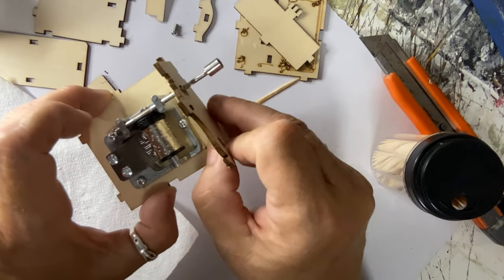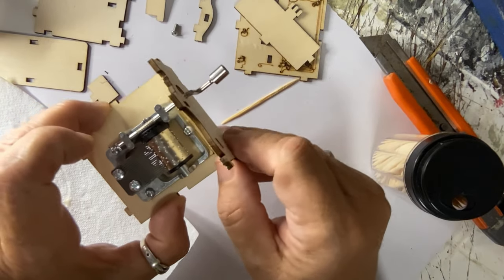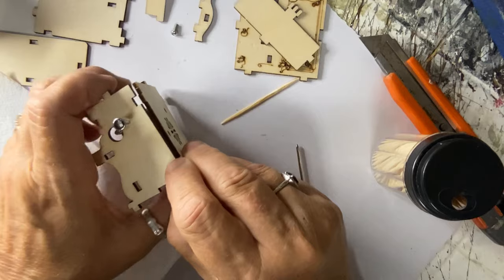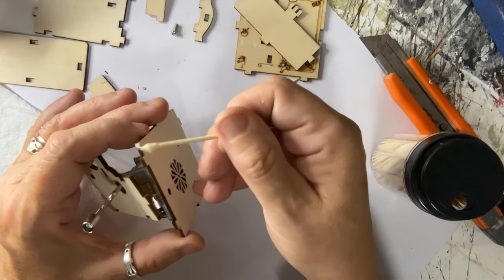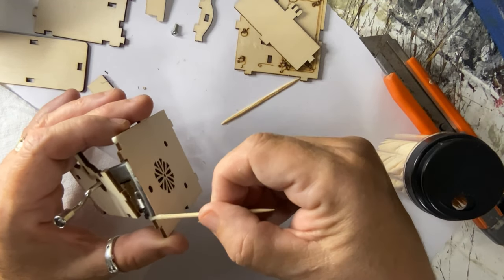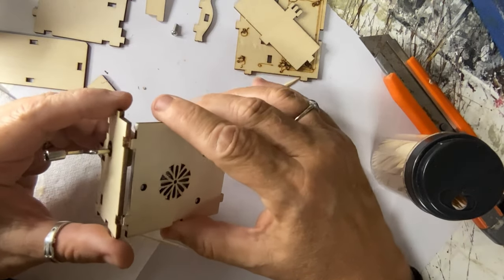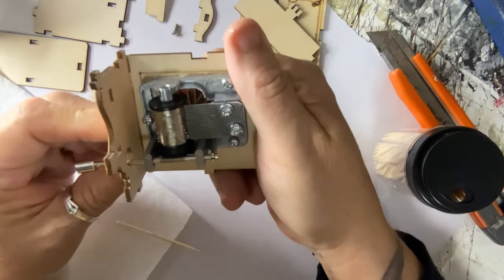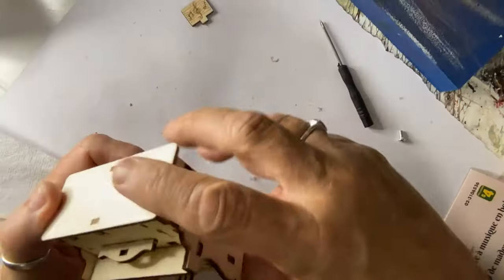This thing did come with instructions, but I'm the last person to look at instructions. So this video is extremely edited because I put the thing all together incorrectly. I'm just showing you the correct parts. So even a dollar store toy that's meant for a child to put together — I did it wrong the first time, but that's okay. I did finally get it right.